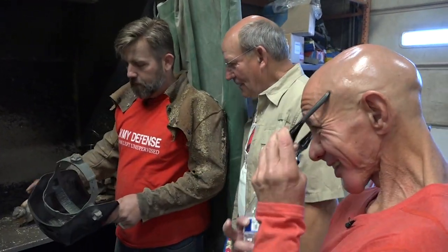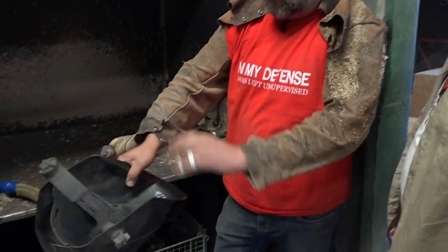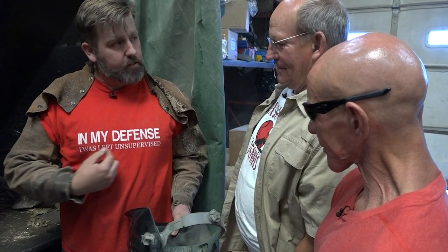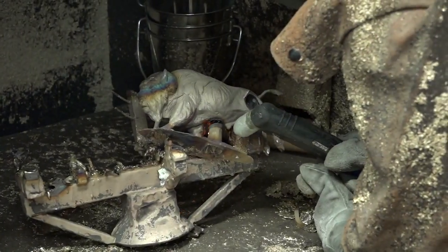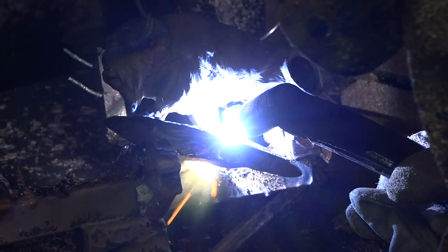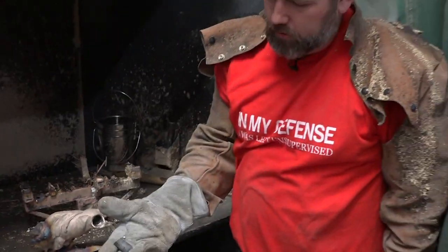Safety glasses on, and Ray's got his T-man shirt on — he's got long leather sleeves that keep the spray from getting on his arm. In his defense he was left unsupervised! After plasma cutting, can you take a hammer and knock it off? There it is — got it!